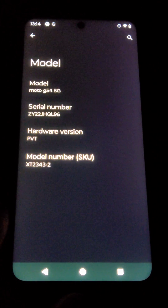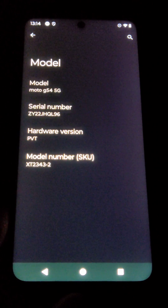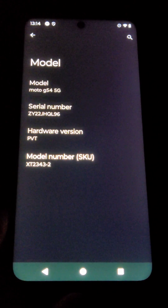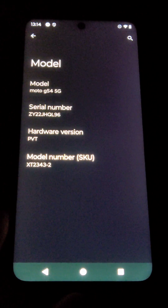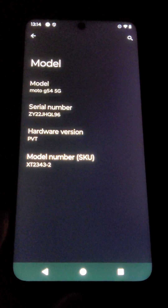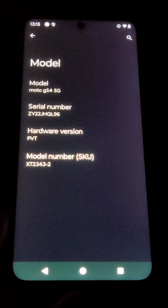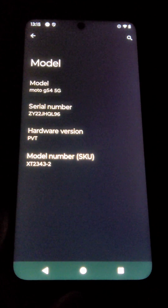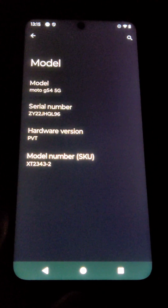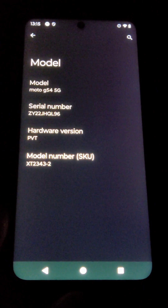Hi everyone. I've got it in my hand, a Motorola G54 mobile phone. I bought it because it's got an eSIM function and it's relatively on the budget end, so it's not that expensive. The model number is 2343-2, which is the European model, I believe. The phone was only released September 2023.